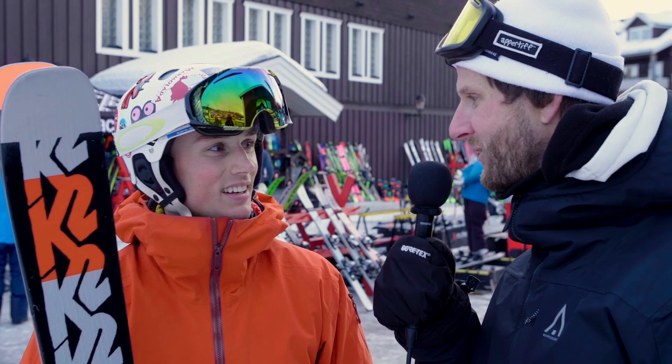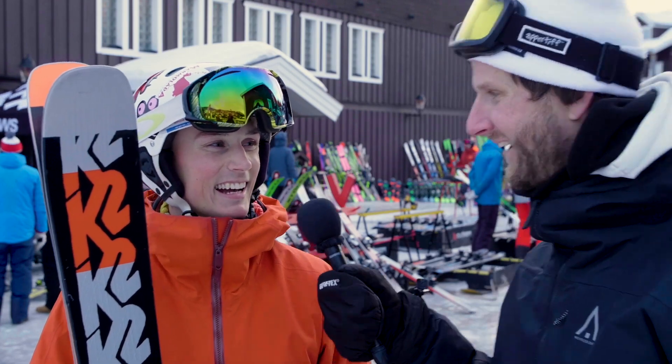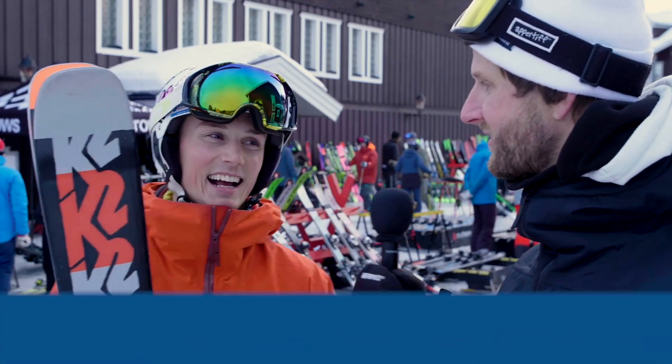So how would you rate this? I would give it a three and a half, actually. Okay, five and three and a half. Yeah, but I guess we're different skiers. Yes, we're different types of skiers.